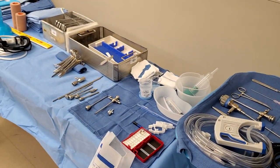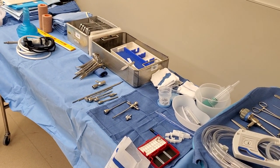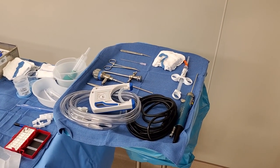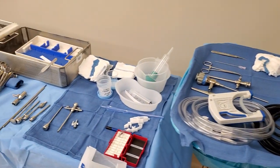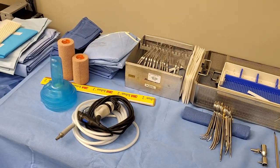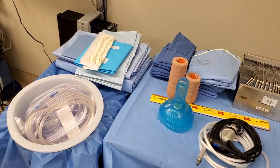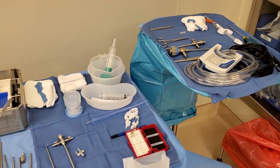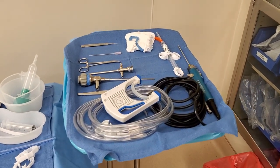Hey guys, this is my setup for shoulder arthroscopy — just an overview. I'm a little shaky today, I'm wearing boots. I've never worked with this surgeon before so I just know the super basic stuff.